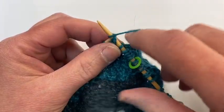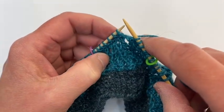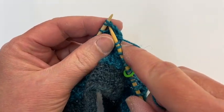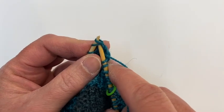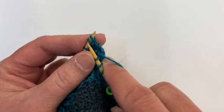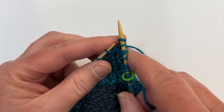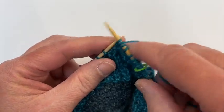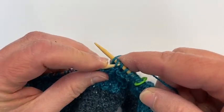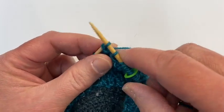And the next part is the reason I'm showing you the video. You're going to slip two stitches both at the same time. So you're going to go in, slip them both knitwise, knit one, and then pass those two slip stitches over like that.